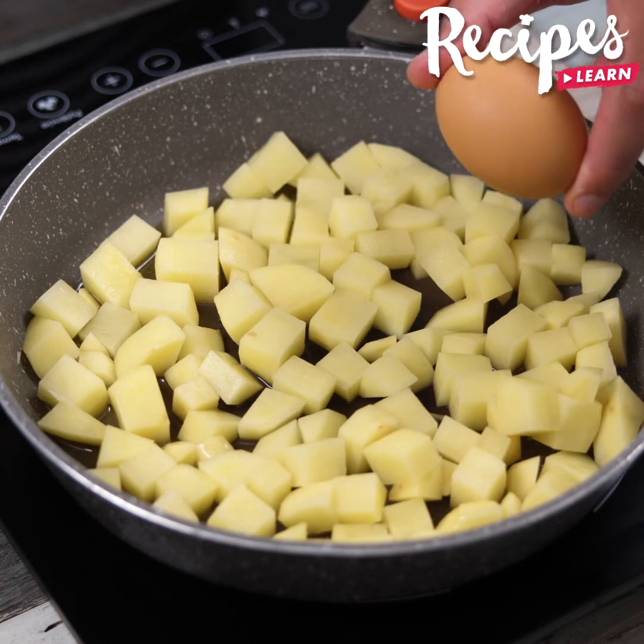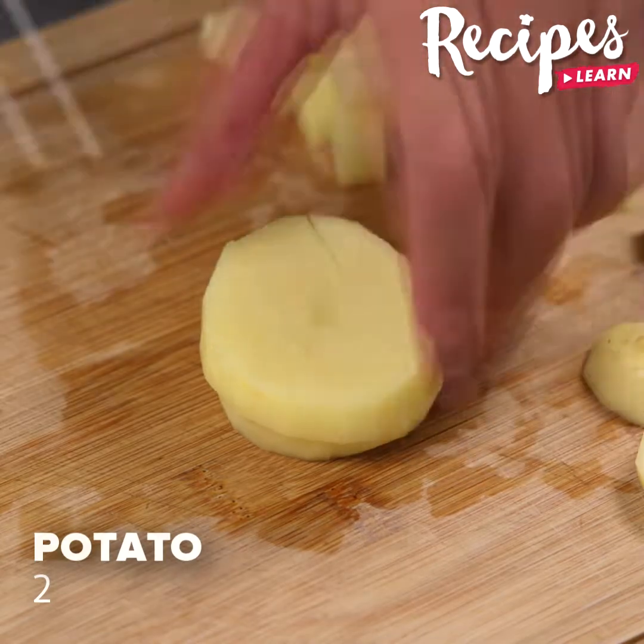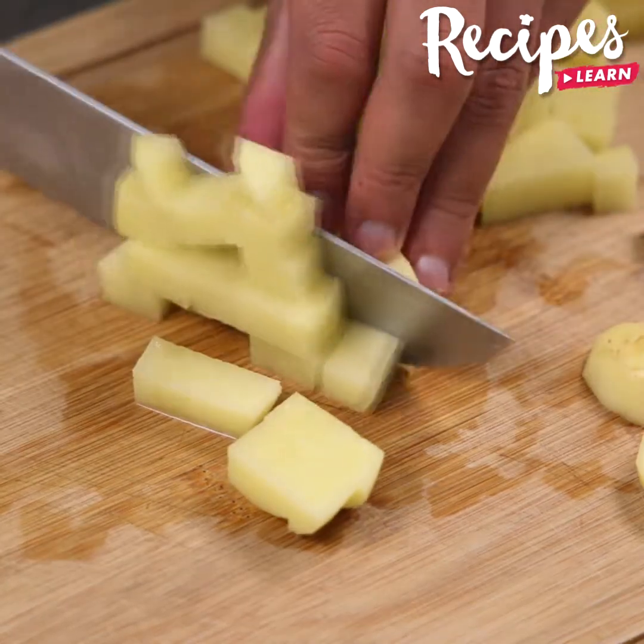After I discovered this recipe, I only want to eat potatoes and eggs like this. Let's start our recipe by cutting two potatoes into very small pieces.